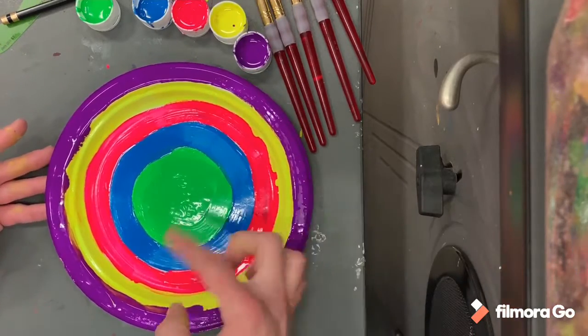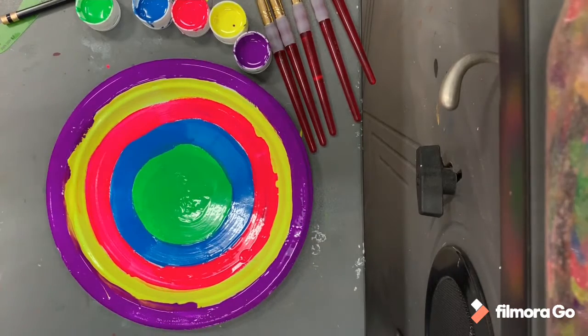Next week I will show you how to warp your loom and then how to start weaving on it. Here we go, friends!